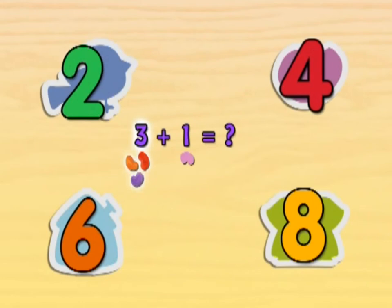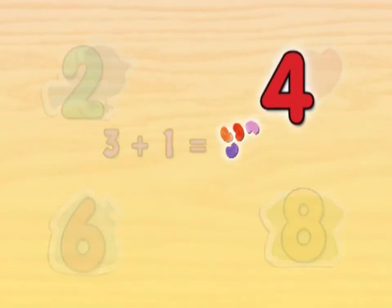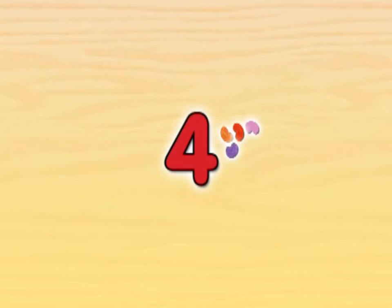If we start with three jelly beans and then we add one more jelly bean, how many do we have? Count all the jelly beans to figure out the answer. Four. Good counting. Three jelly beans and one more jelly bean makes four jelly beans.